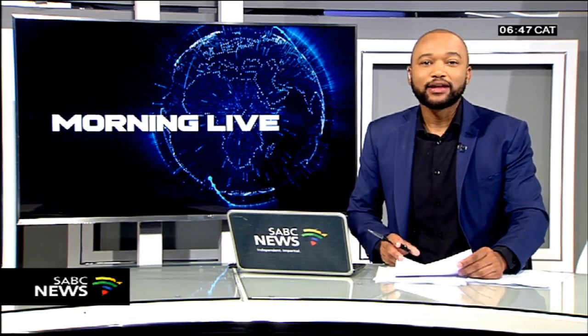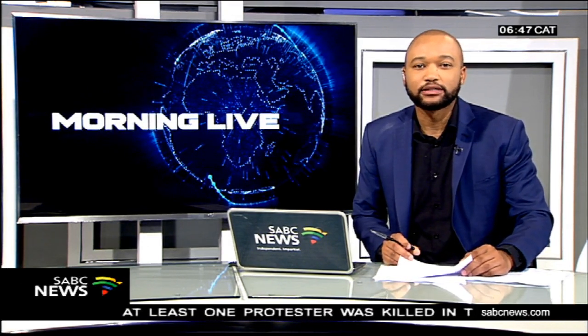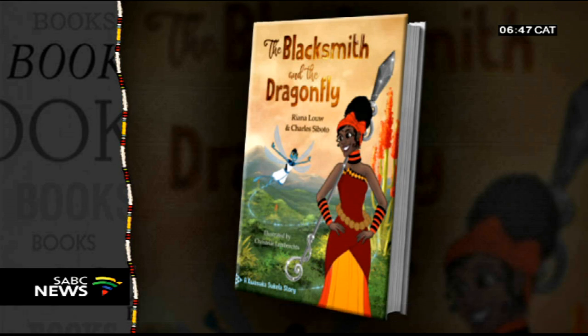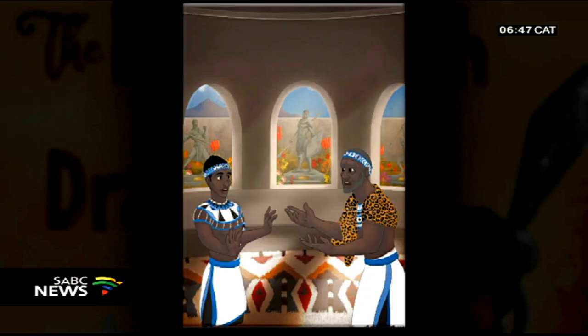Authors Charles Sivoto and Riana Lowe, alongside illustrator Christelle Lambrext, have put together their first photo book titled The Blacksmith and the Dragonfly. This colourful book takes us on a visual journey of Ndilisoa, who dreams of becoming a warrior and the commander of the king's army, but she's hindered by the fact that she's the daughter of a poor blacksmith who makes spears just to get by.